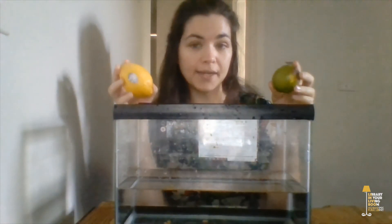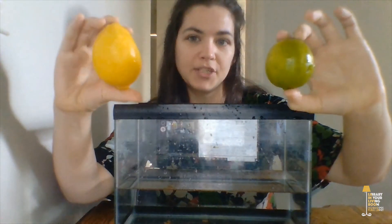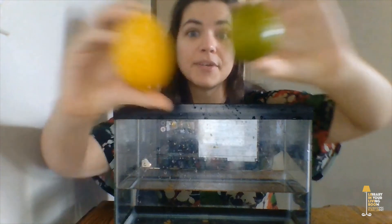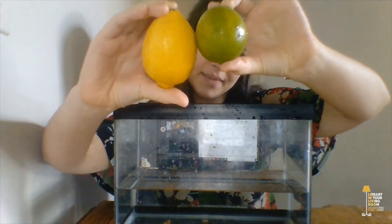What we're testing is which of these fruits is going to float in the water and which one is going to sink. Before we drop the fruit in, let's observe the differences between these two fruits. Which is bigger, the lemon or the lime? The lemon is bigger — it's almost twice as big as the lime.